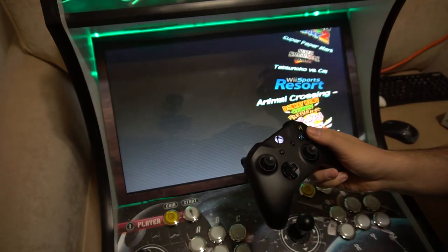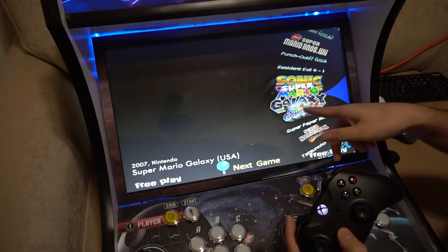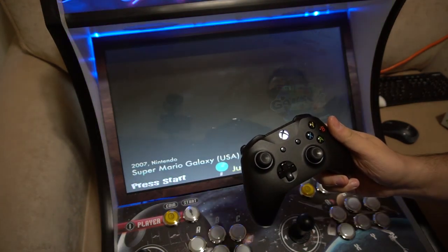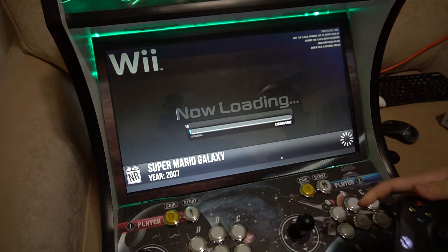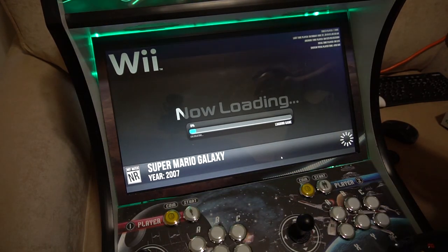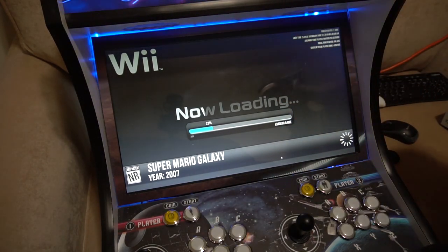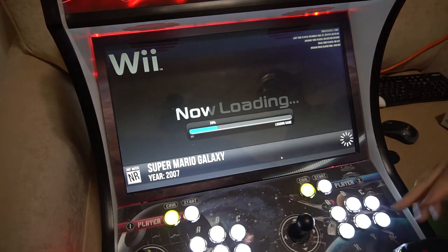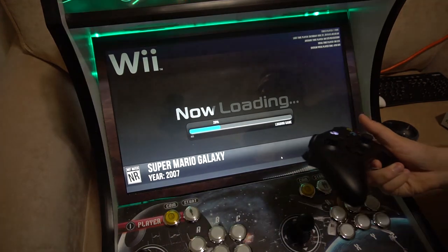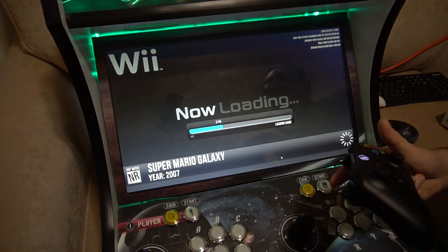We're going to load up the Wii, and there are two things about the Wii to keep in mind. I'm going to load up Super Mario Galaxy — one button and one button only. While this loads, just keep in mind that you might have to go into the emulator to set a couple of settings. For example, I think I have it set to one player. If you did want to play two players, you would have to load up the emulator, go into the settings, and activate the second controller.